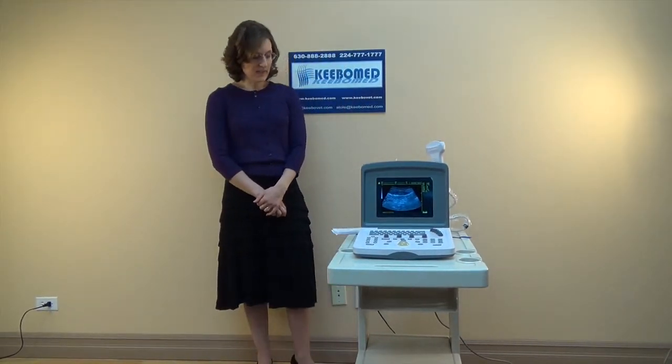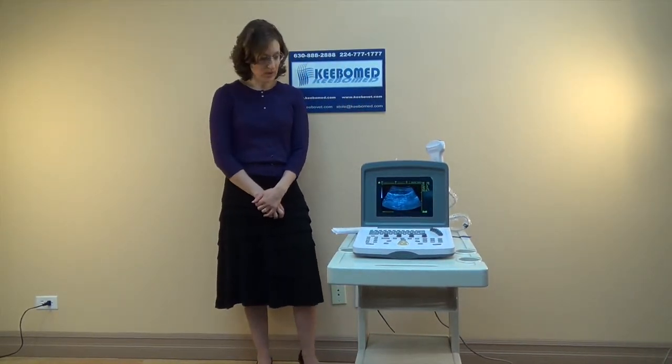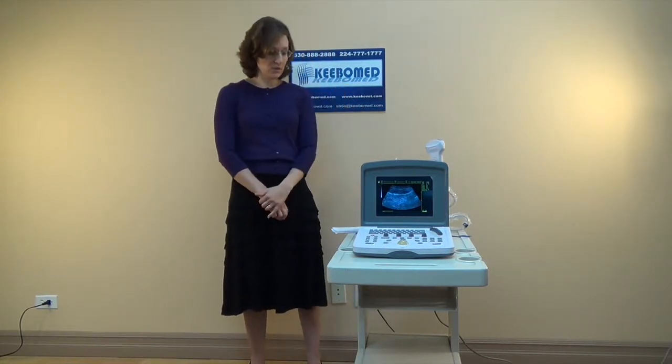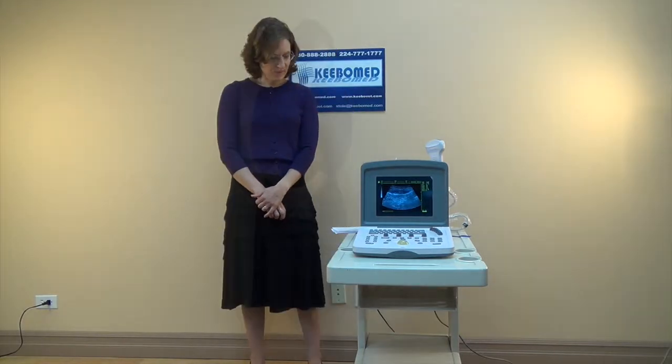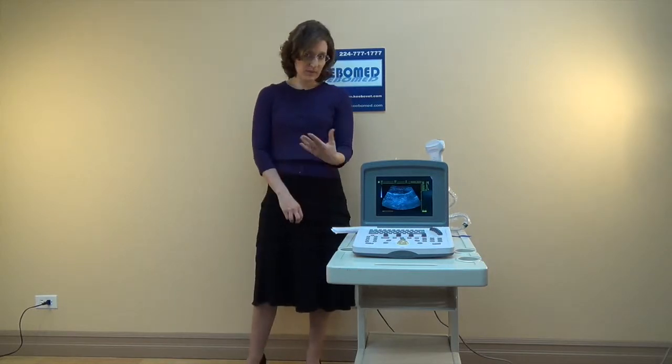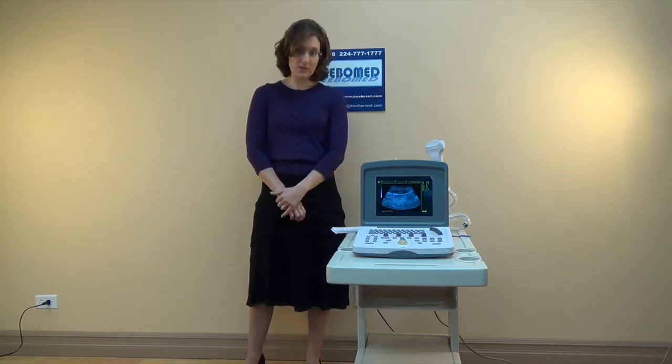Another thing that we've redesigned is the USB port. Previously, you could not save images to a disk and then transport it to the PC. Now you can — you can save the images to a flash disk and then transport it to the PC. With this model, you can also use a laser printer.